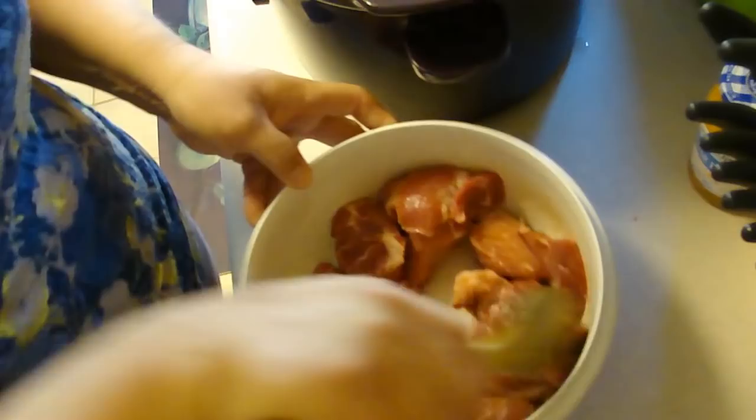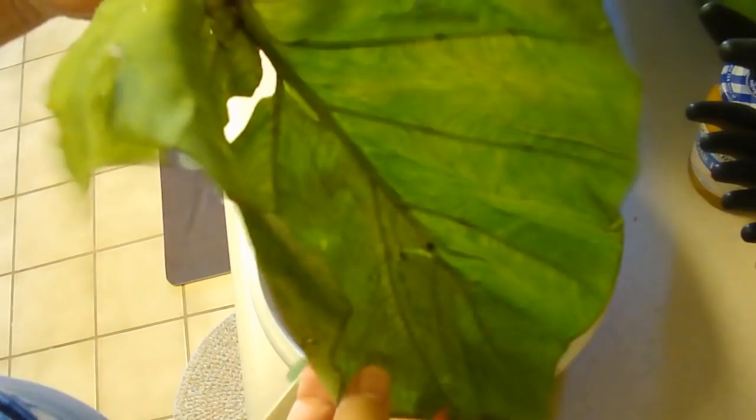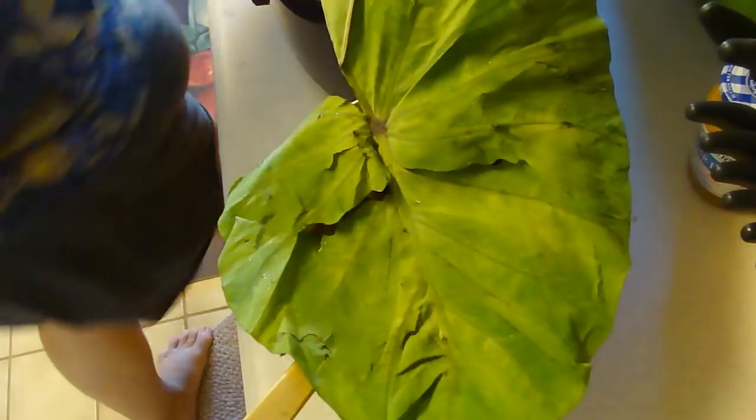The other ingredient that you probably won't be able to get is taro leaves. These are the leaves from the root of the taro — we call it luau leaf. This is the stem; you could also use the stem, but you'd have to peel it, and doing that stains your hands and anything you touch brown. So I'm going to skip using the stems — my dad would probably want to smack me, but dad's not here.